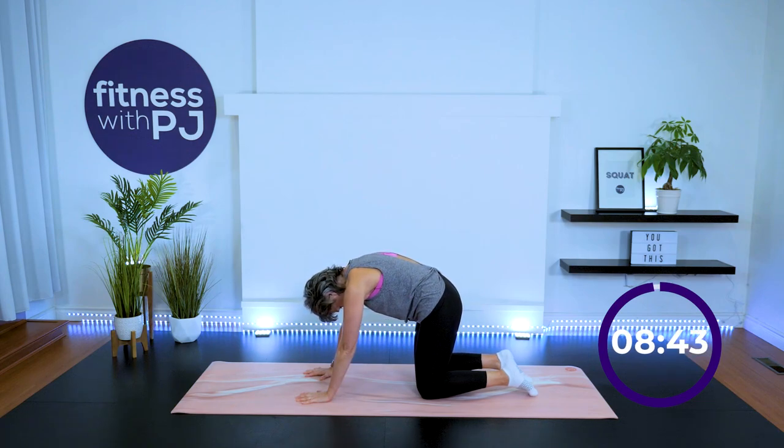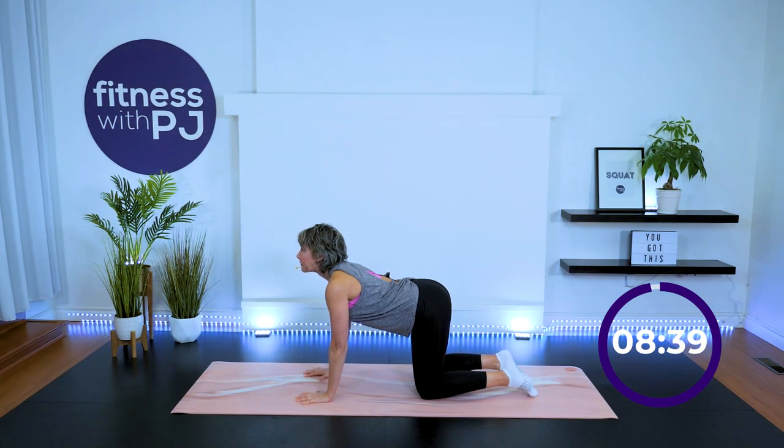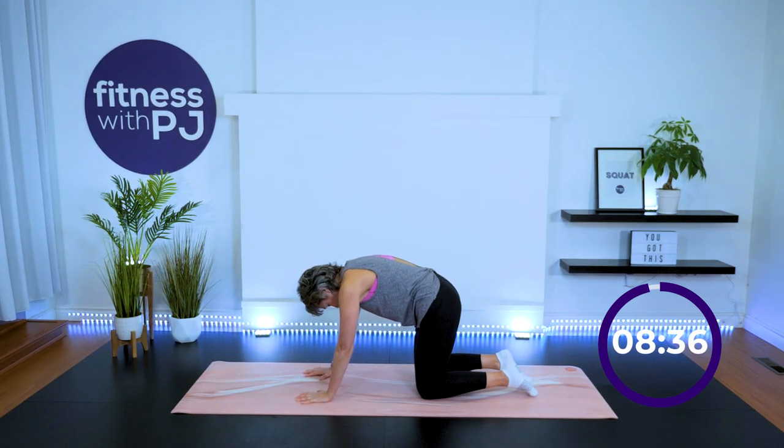Inhale, allow the low back to sag, shoulder blades come together, head looks up. Exhale, tuck the tailbone under, take a look at your belly, push the ground away. Flow through this with your breath, waking up the spine.